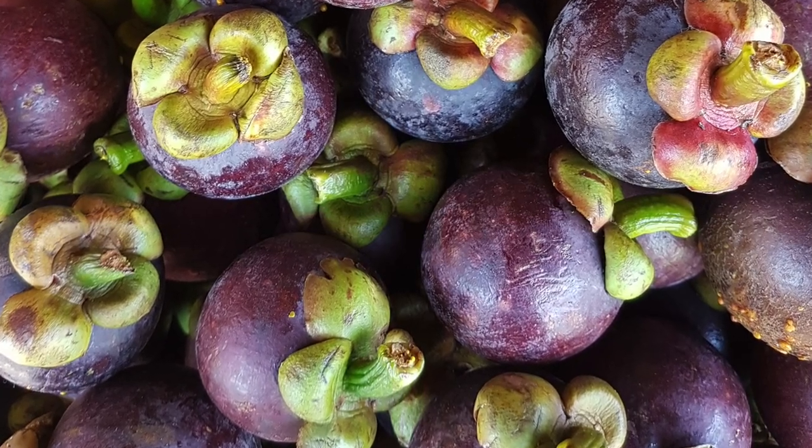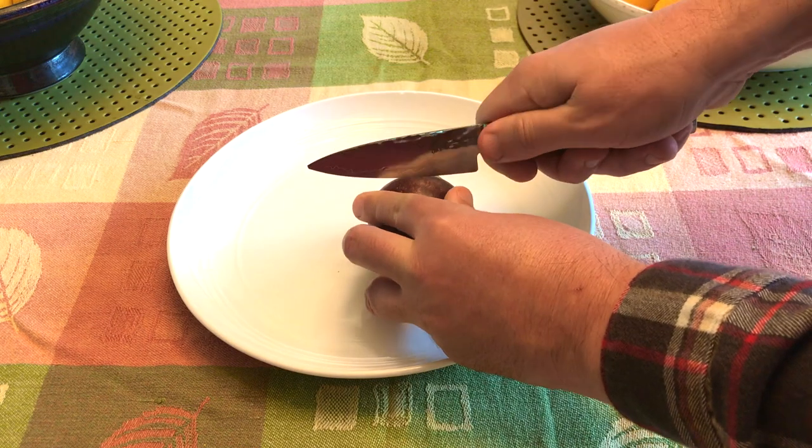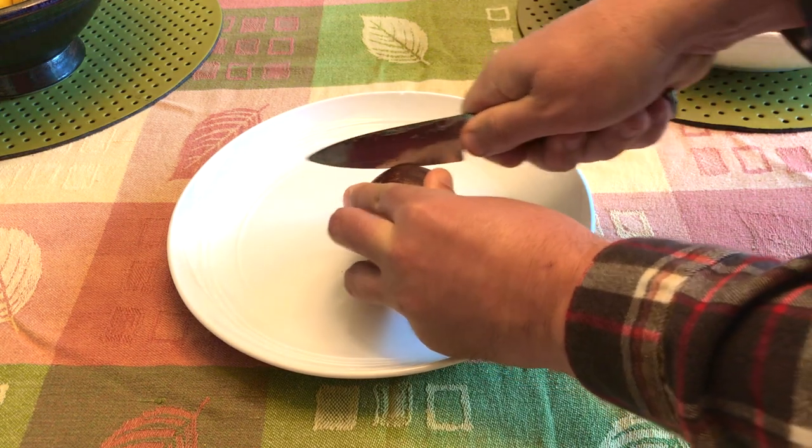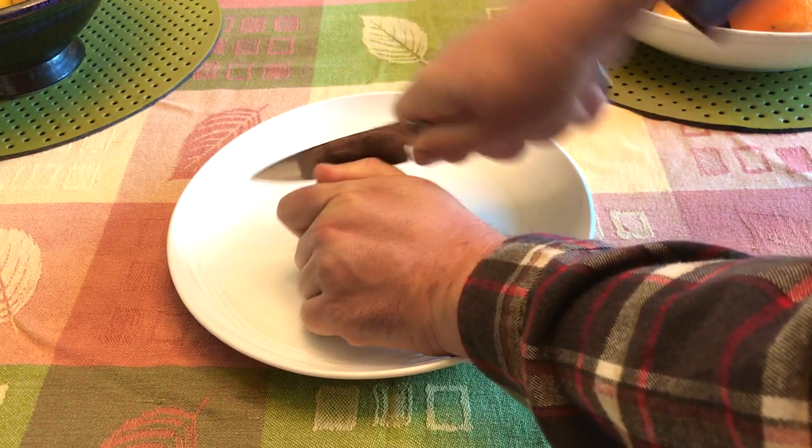I looked them up online and they don't normally look like this — this one looks like it's been through a lot. It's seen a lot, it's been around the block. If this mangosteen could talk, it'd have a lot of stories to tell.